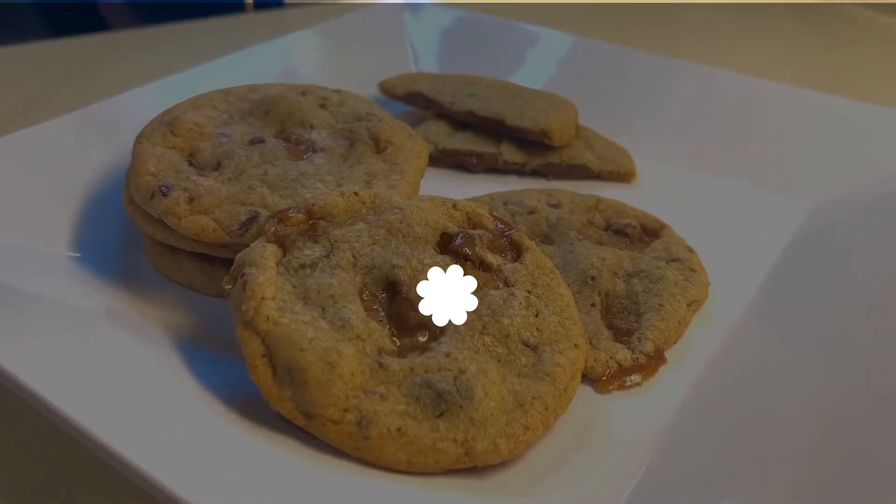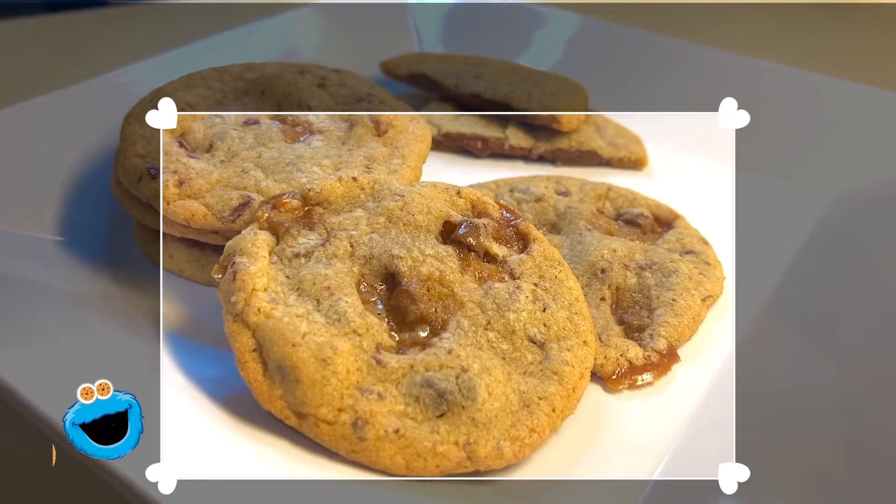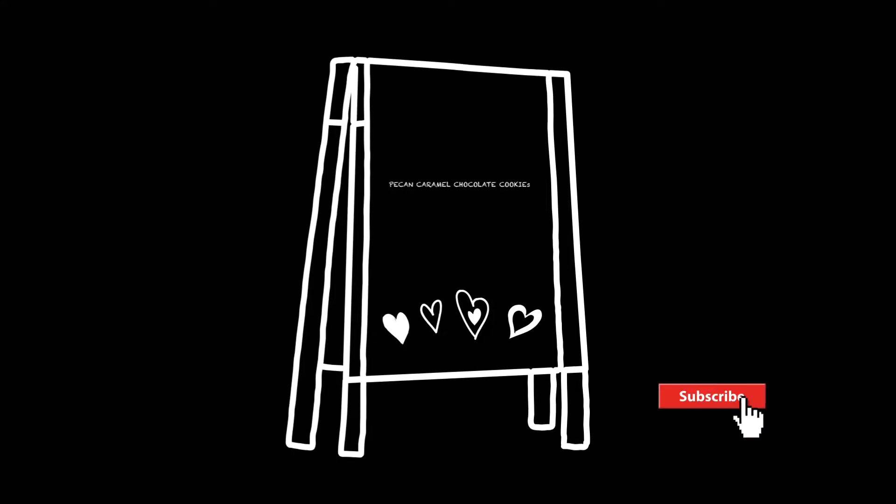Hi guys, and welcome back to my channel! Today I made cookies out of Werther's candy, and I'm going to show you exactly how I did it. It basically tastes like turtle's chocolate except in cookie form, which I love — it's my favorite.